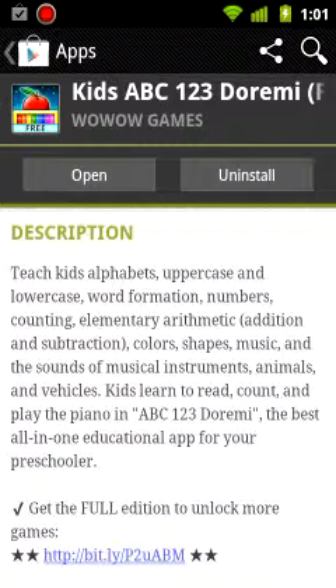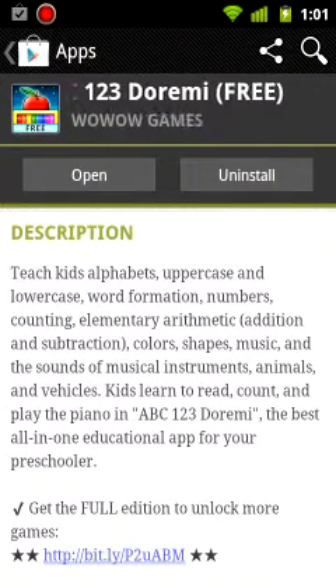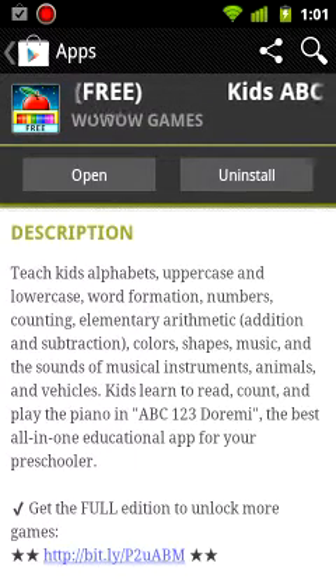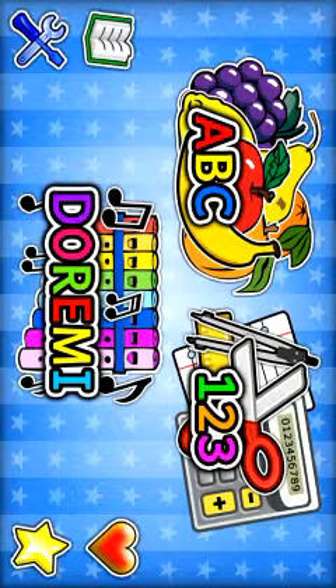So this is kind of like a younger version. According to the comments on Reddit, this company actually has a kindergarten center, and this is their first app. So let's open it up and see what we got here. Got the music and everything going on. Let's try the ABC.